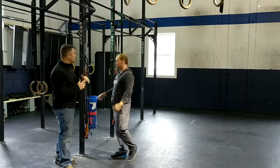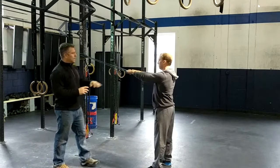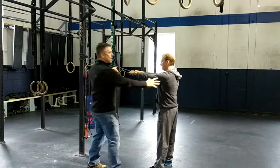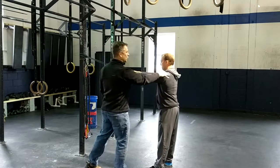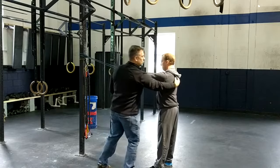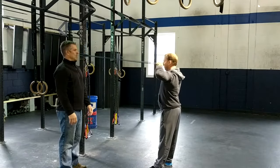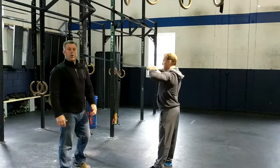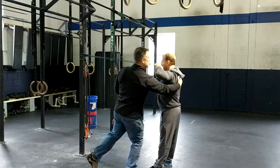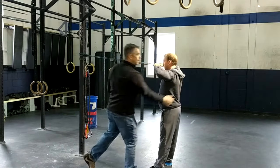The first one is going to be face pulls. He's going to grab that band at about eye height, take a step back so there's nice tension, and allow those shoulders to protract forward — meaning starting here, not here. Keep those shoulders down; he's not going to use his traps, he's going to use his rhomboids, and pull right to his eyes and back. Everything is happening between the shoulder blades.